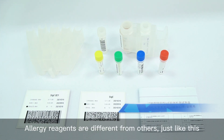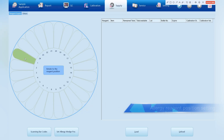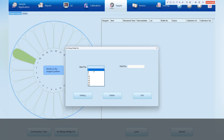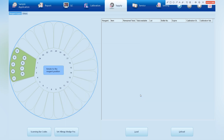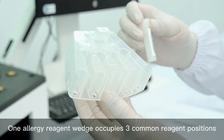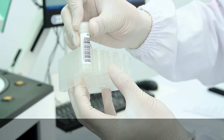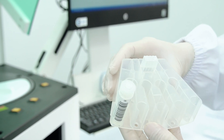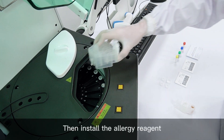Allergy reagents are different from others, just like this. Click the Set Allergy Wedge POS button and select the corresponding positions. One allergy reagent wedge occupies three common reagent positions, but it can hold nine allergen items. Then install the allergy reagent.